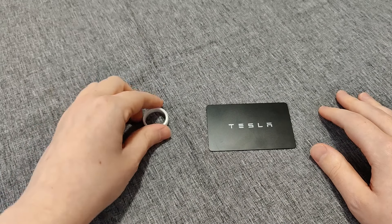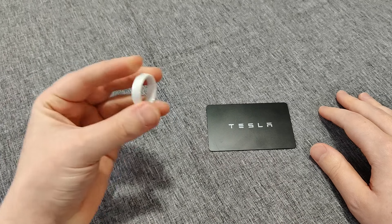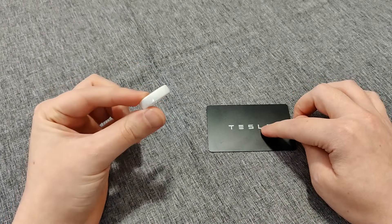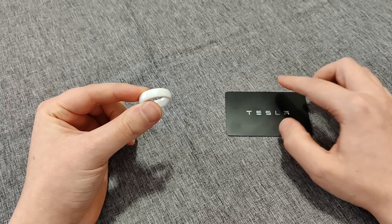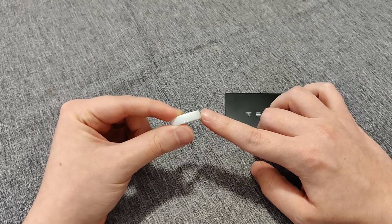In this video, I'm going to do a setup guide and review for a Tesla ring key. Essentially, it's using a ring in the same way you would use a Tesla key card. To pair the ring with your vehicle, you're going to need a key card that is already paired to your car so that you can use that when setting up the ring key during the pairing process.